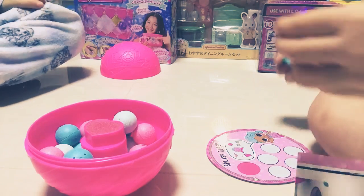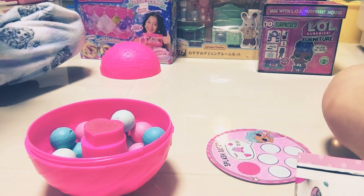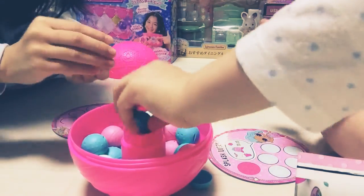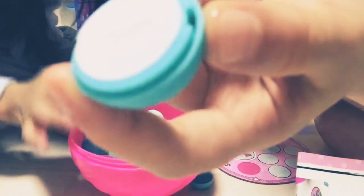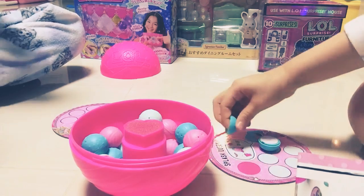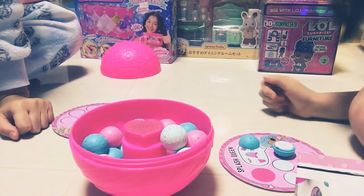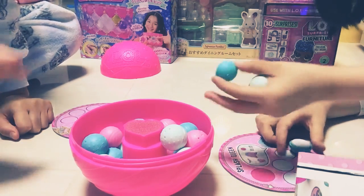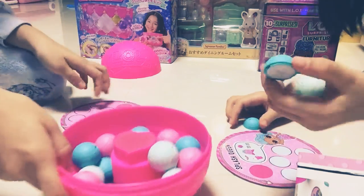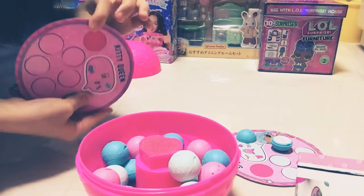It's a fun game — it's a bit hard. It's my turn. I found my one! It's a necklace — you guys can see. I opened it, it's from Splash Queen, it's a necklace. If you got it, you put the lid on the side and then put the bottle in here. The pink place is the dry part.